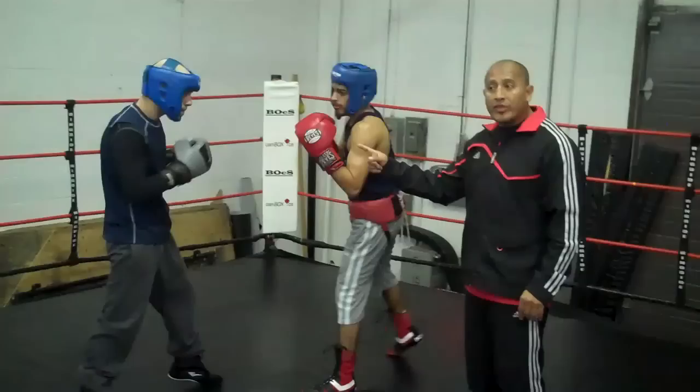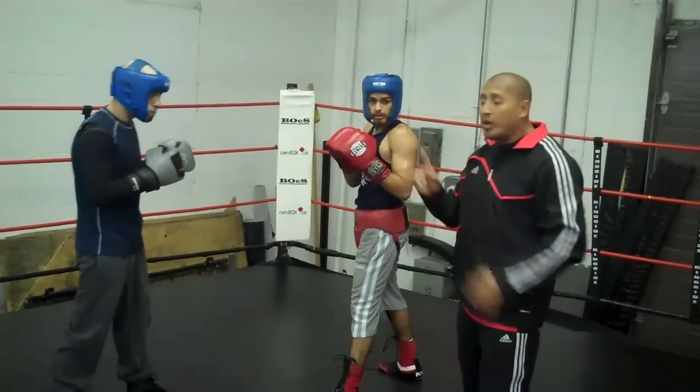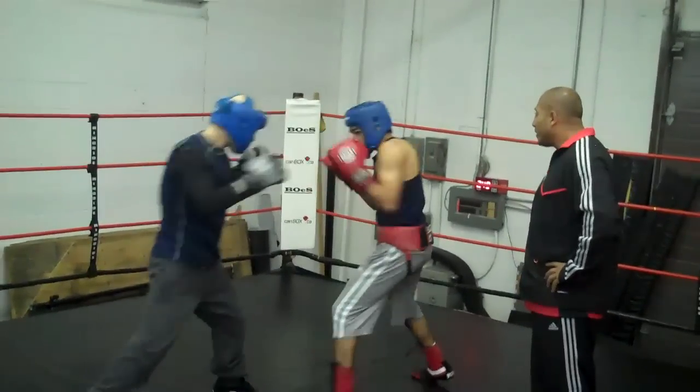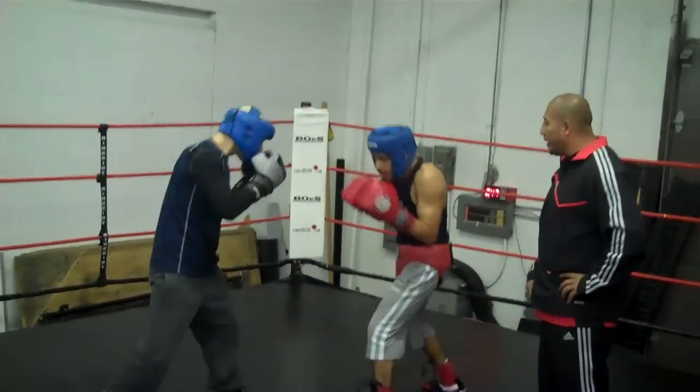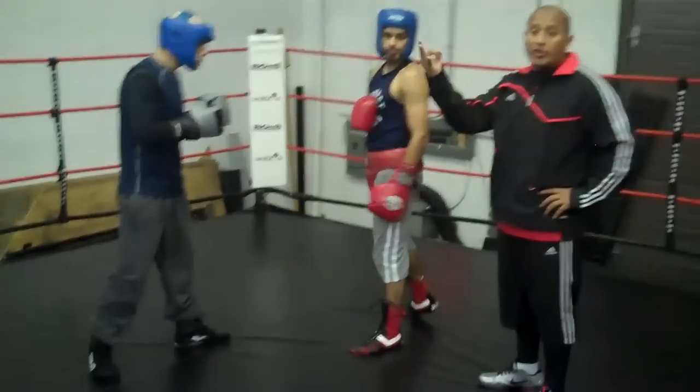The next one we're going to work with is catch-block. We call this sword and shield — one, two, three. Very easy to do that so you don't get hit in the face.